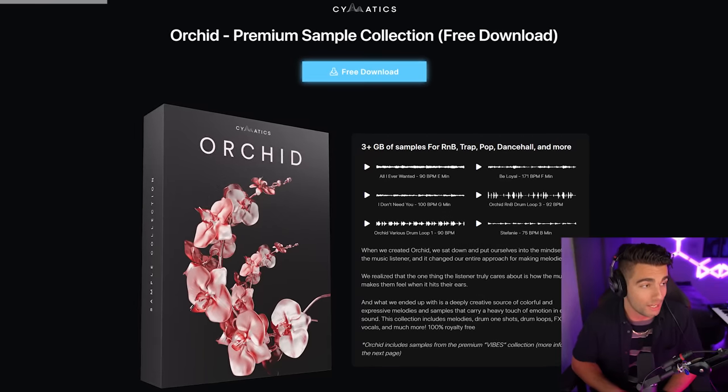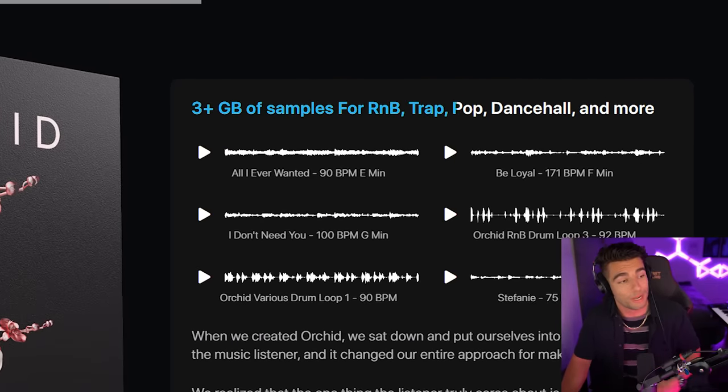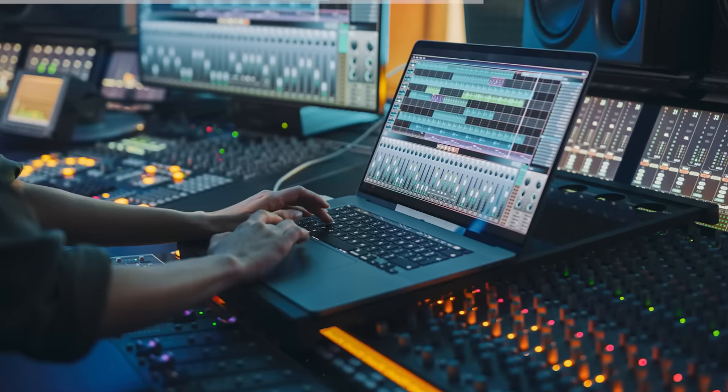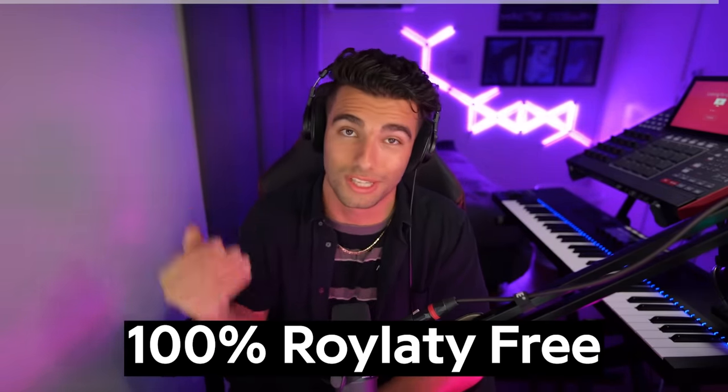I'm currently recovering from COVID. I had to get this video out because Cymatics said if I didn't, they'd kill me. Thanks to Cymatics for sponsoring this video and making it possible. Go check out their brand new free sample pack, Orchid, in the description below, which contains over three gigabytes of free samples for R&B, trap, pop, dancehall, and more. It's essentially a preview of what will be included in their upcoming sample pack, Vibes, which will be released on April 29th. They spent countless sessions with some of the most talented musicians and vocalists around the world to bring you guys some of the highest quality samples for free, and these samples are all 100% royalty free, so you have full licensing rights to distribute and publish your music using these samples.